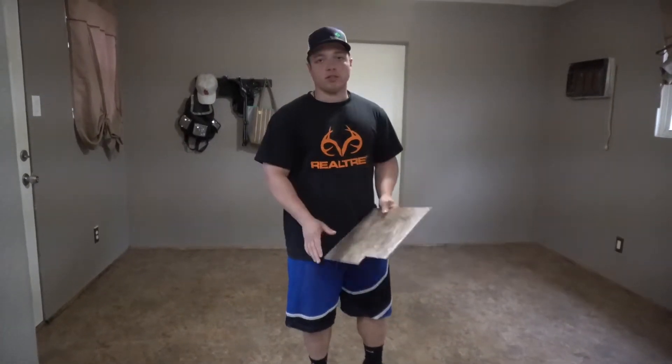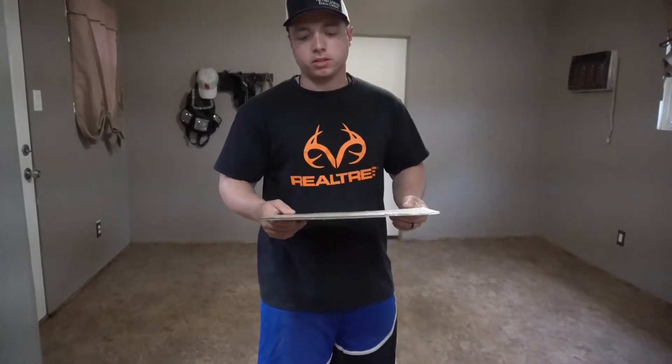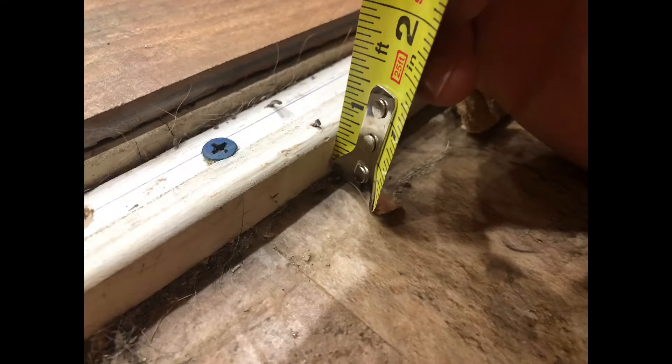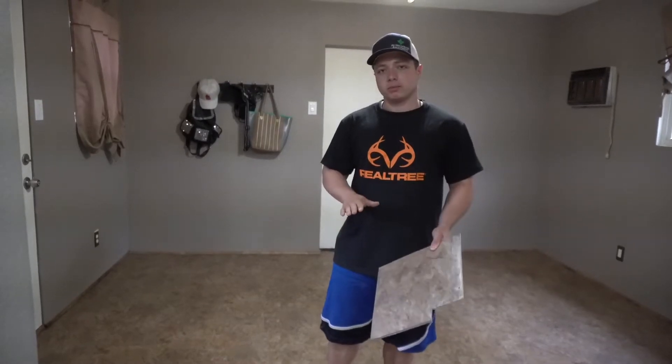Hey guys, welcome back to Mark of All Trades. Today we're going to be doing the last section of the house and finishing the tile. As you can see, this is the kind of tile they used before — probably installed in a couple hours. This room is maybe 200 square feet. There's a little bit of a gap from the transition from the kitchen into this mudroom, about a three-quarter inch drop, so we're going to have to put hardy backer board down to offset that slope. We'll take up all this tile and then get going.